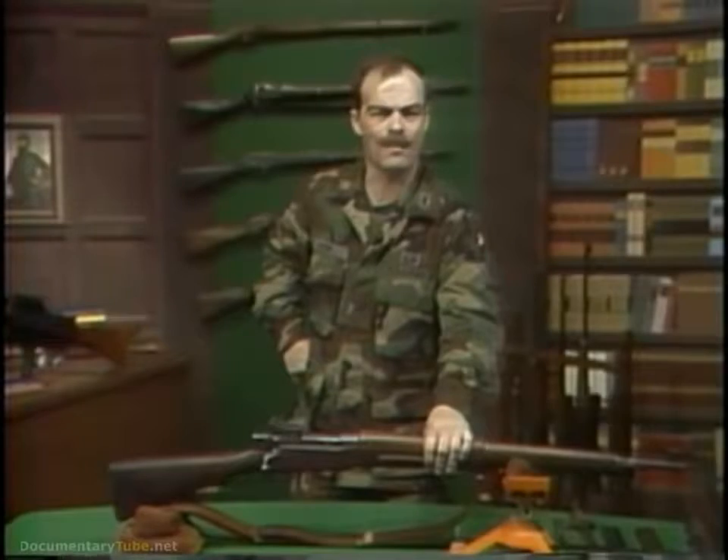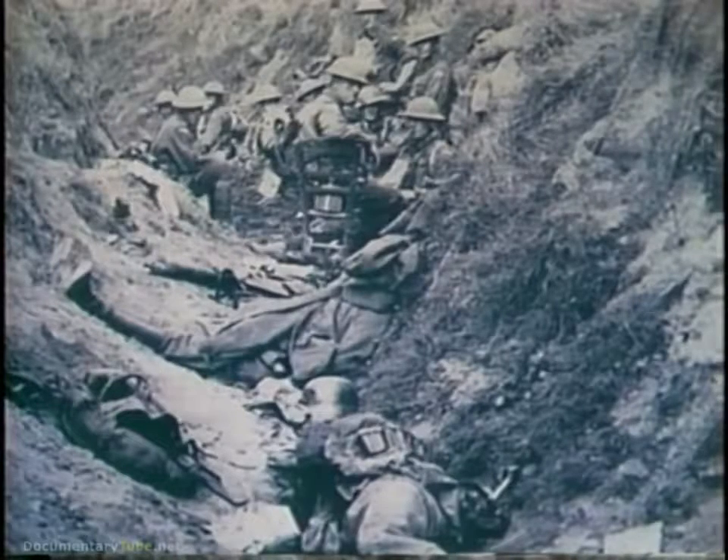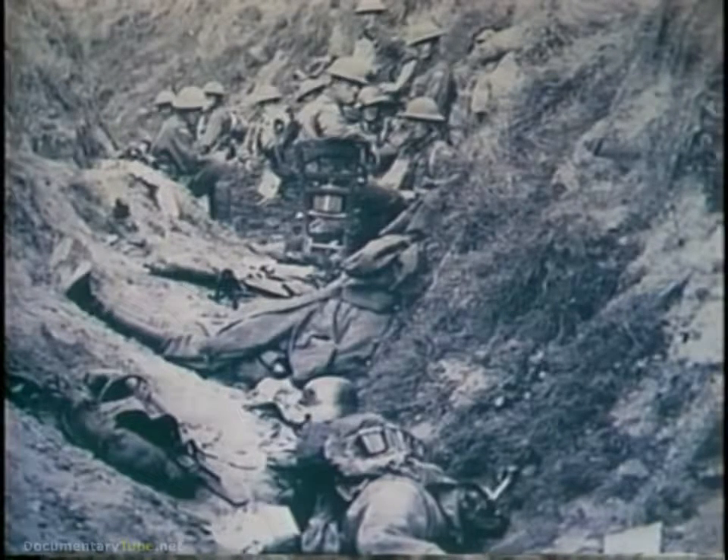The problem at hand is the problem of trench assault. After you have managed to survive your trip across no man's land and you get near an enemy trench, how do you rid that trench of all the anti-social people who are in it? By the time you get to the enemy's trench, he may well outnumber you, and you and he are both armed with bolt-action magazine rifles and the bayonet.